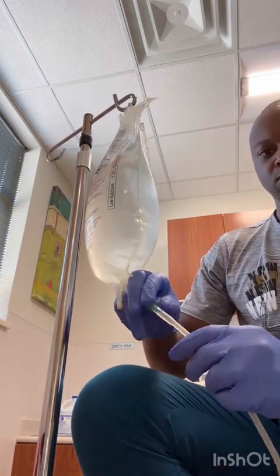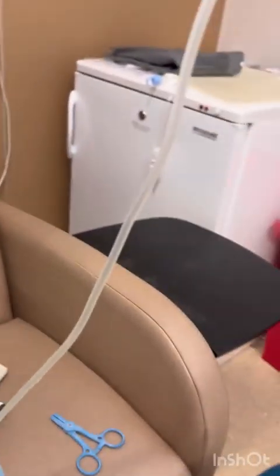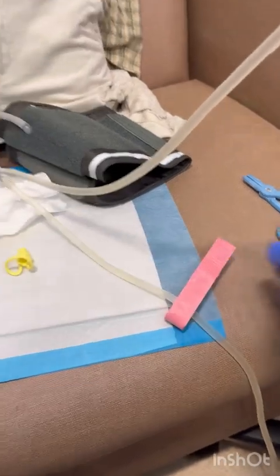When I take that clamp off, the fluid is going to rush out, pushing that air into the drain bag. One, two, three — clamp, clamp, clamp. That fill line is now filled with fluid, no air, and we can open up that transfer set so Steve can get his prescription, his dialysate fluid.